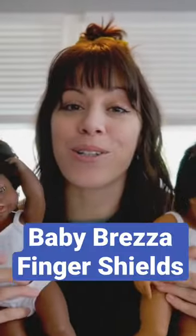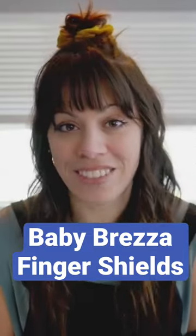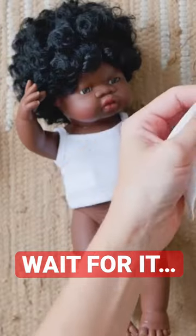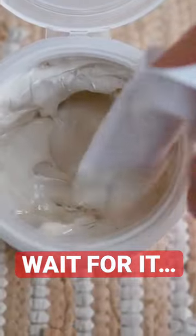So today, my baby doll friends and I are going to show you a very clever product — the Baby Bretza Finger Shield. It's a disposable ointment applicator that you can slide right onto your finger. Dip, smear, dispose — and look at that.